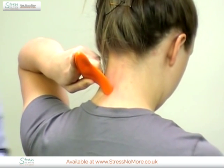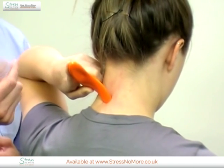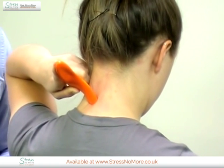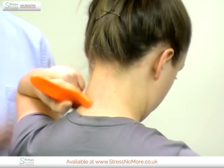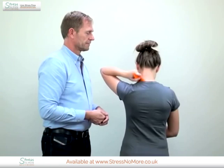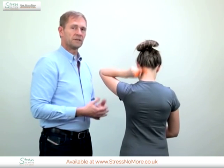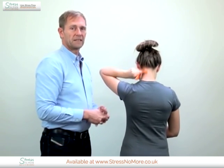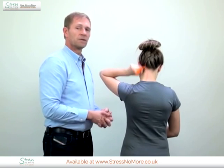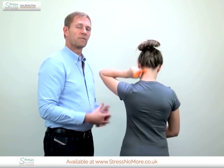You can feel precisely how much pressure you apply. This you can continue for about five minutes, about one to three times a day, depending on how you feel. Don't over-exaggerate it, but do it enough that it is releasing in a good feeling way.